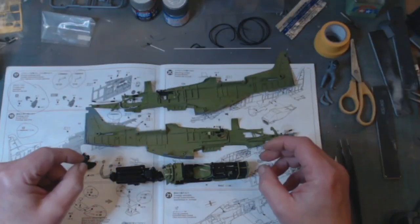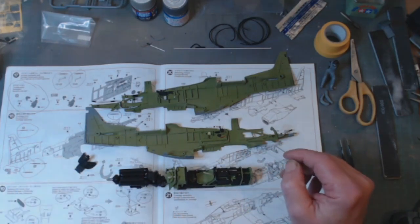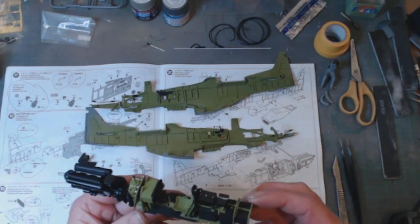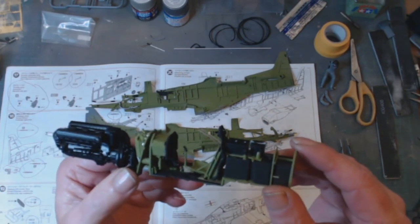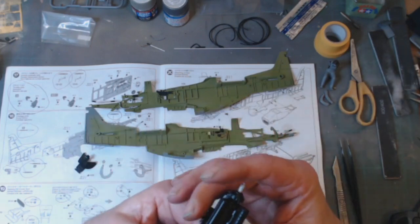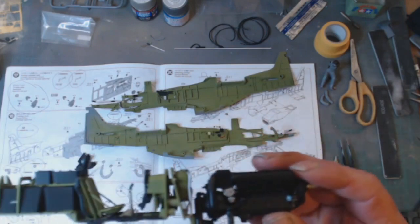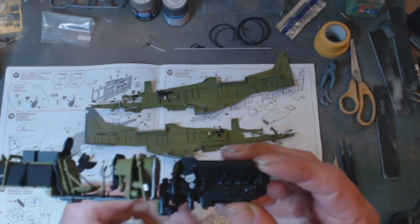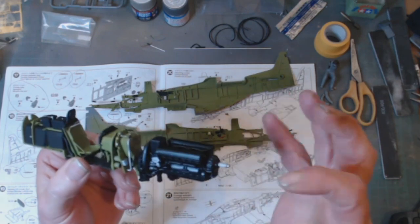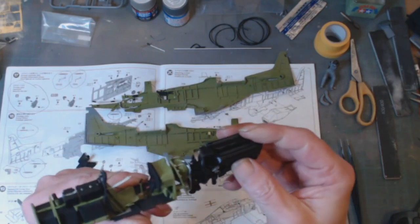We're back with a further progress report on the P51 Mustang — it's a Tamiya kit. We've got the cockpit done along with all the radio gear and stuff like that. The engine's been dealt with. I was toying with the idea of putting extra wiring on, but I don't have any wire small enough to detail the engine up any more than it already is in the kit, so I've not bothered with that.